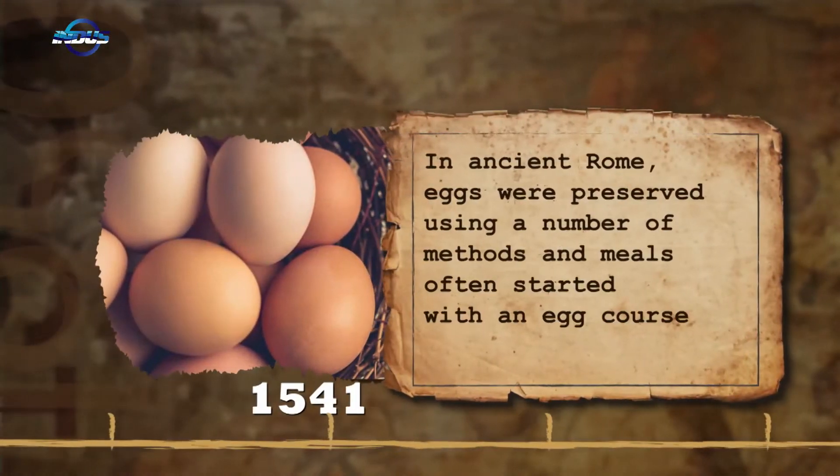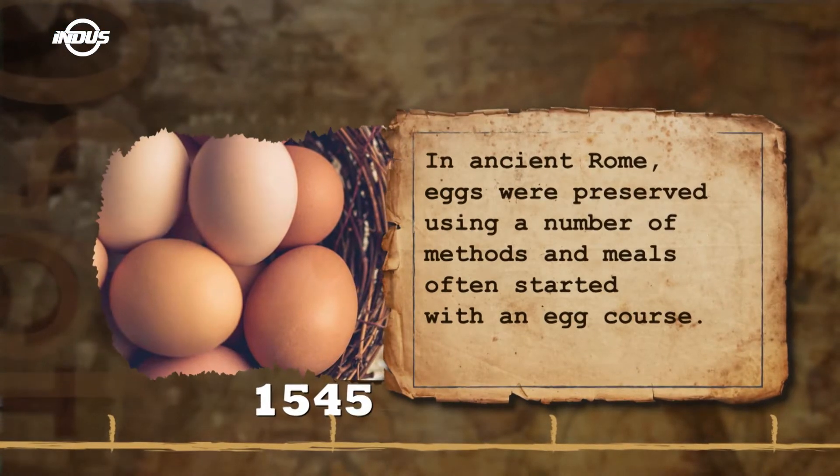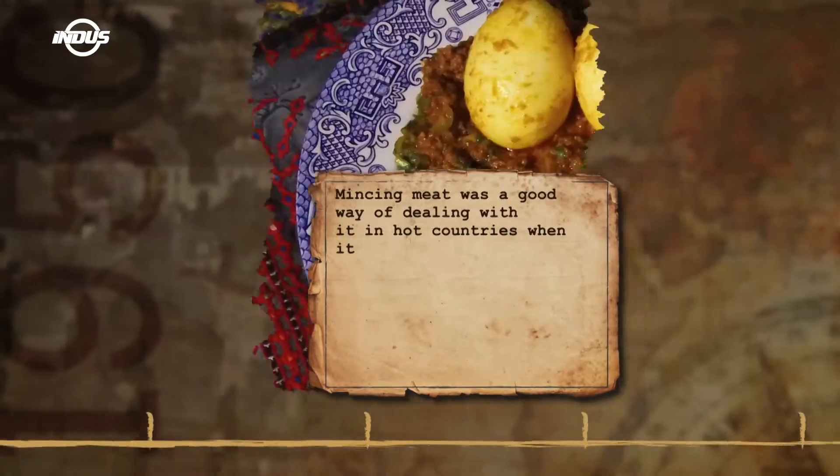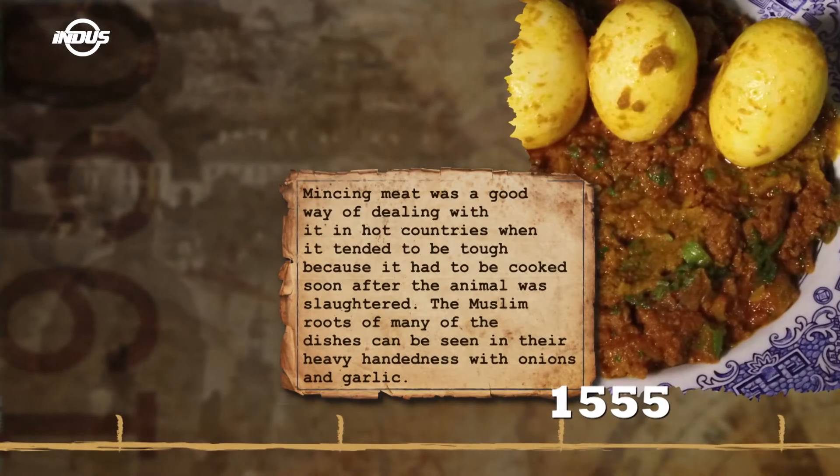You might be thinking what does this recipe mean. Anda basically means egg and Keema means beef mince. But whenever we talk about minced beef in Pakistan, it means that we make it in a spicier way.